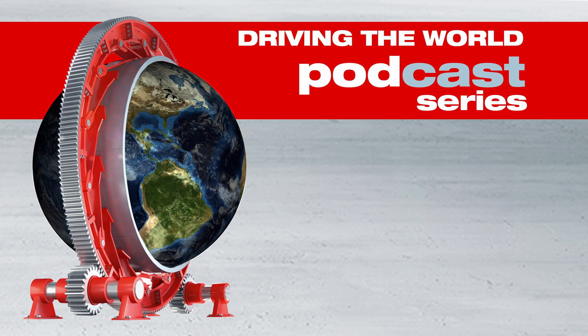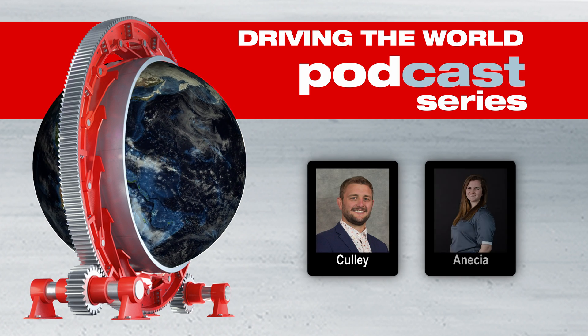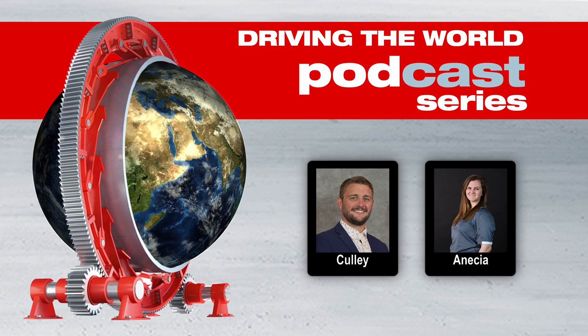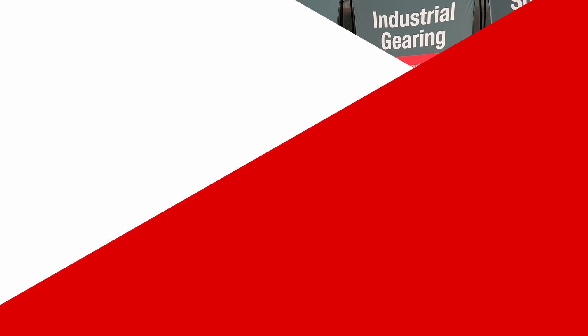Welcome to the Driving the World podcast series. I'm your host Kully Holland. Today we have Anisha Hoffield back on the podcast from our Southeast Regional Engineering Group. We'll be discussing gear lubrication. Hey Anisha, thanks for joining us again. Glad to be back.